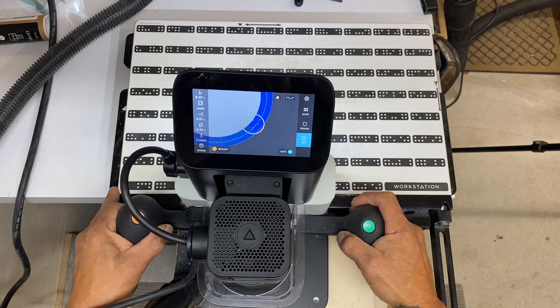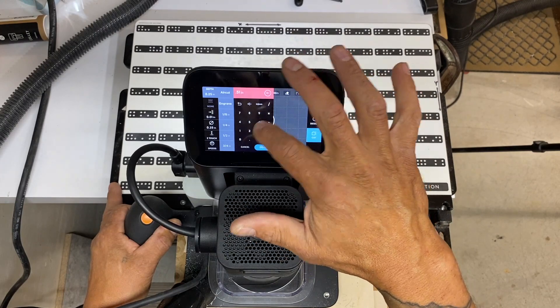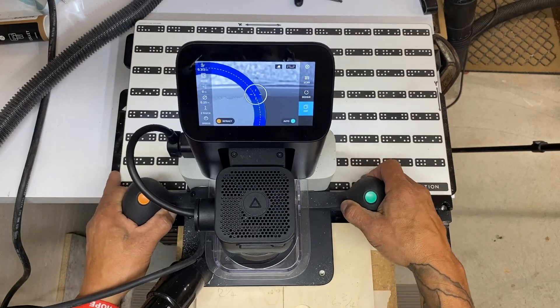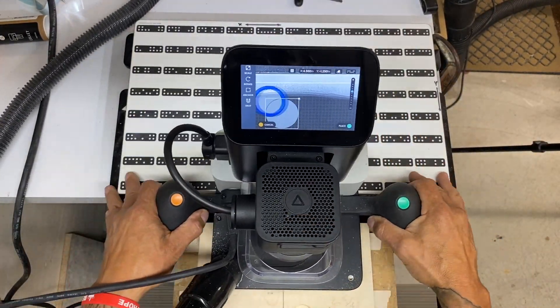I'm cutting about an eighth inch deep at a time, making several passes — it's just easier on the bit. I'm also not cutting exactly 2.469; that number is punched in but I'm offsetting by about ten thousandths. Then on my last pass, I can clean all that up.